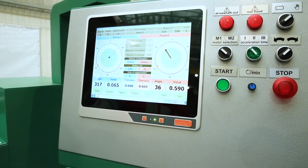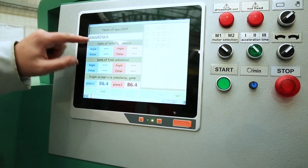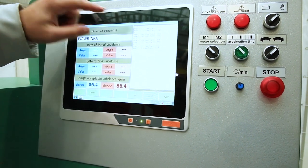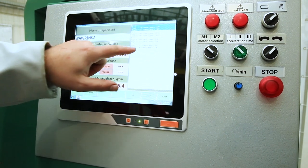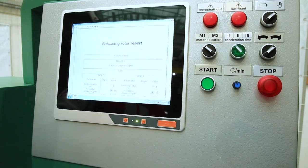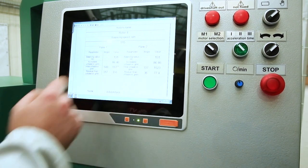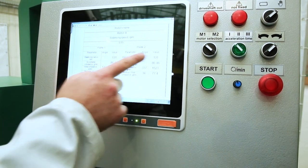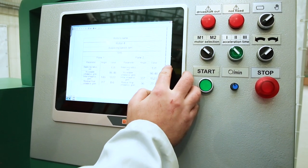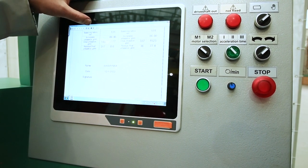After balancing is complete, click report, then create. Enter the operator's name, select the first run as the initial one and the last run as the final one. Click create and go to the report, which displays the speed at which balancing took place, the correction radius, the initial imbalance, the final imbalance, the last name of the operator, and the date. Then you can either print it or save it.